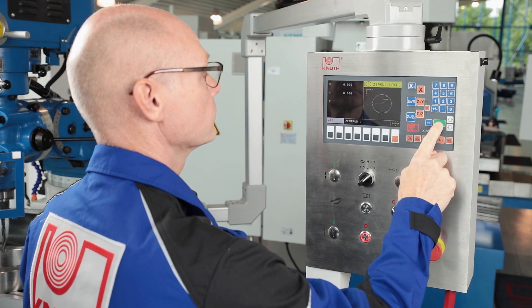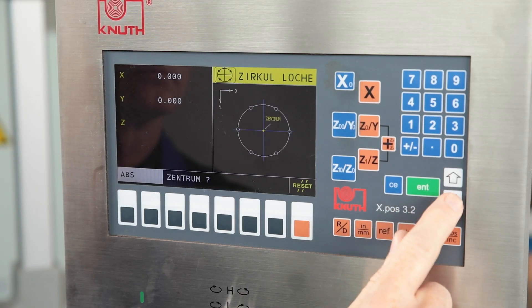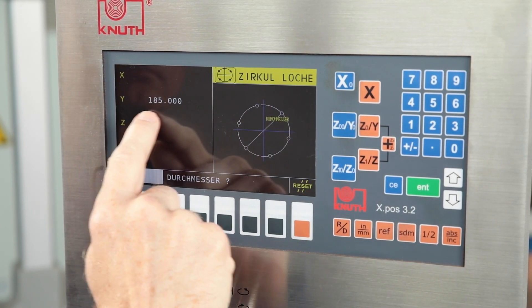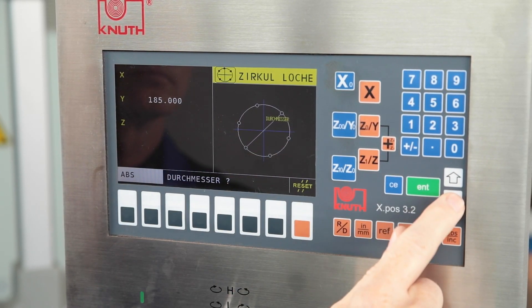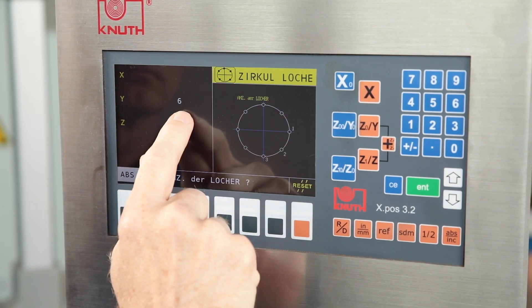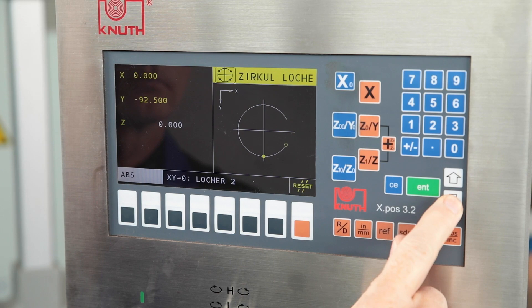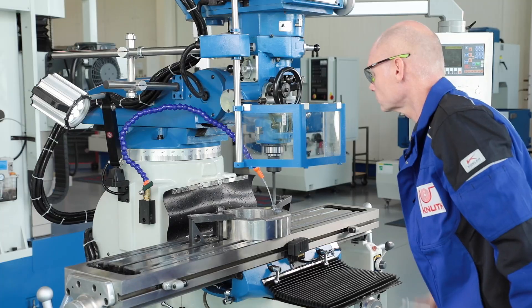The operator is assisted in exact positioning by the latest generation of our standard position indicators. Furthermore, the new XPOS 3.0 offers interesting additional functions such as hole line or bolt circle calculation. Higher accuracy and more production reliability are the major advantages of digital measurement.